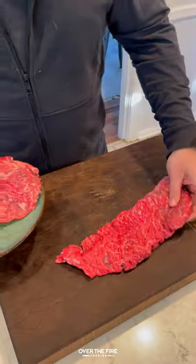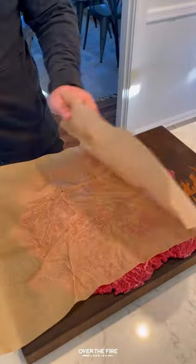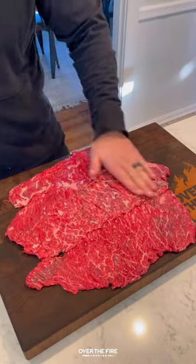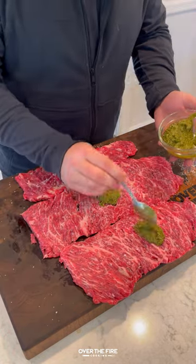Skirt steak pizza pinwheels with Oklahoma Joe. I'm going to lay out some skirt steak, adding some parchment over top. I'm going to smash them down until they're thin, then lathering with some oil and seasoning with salt.